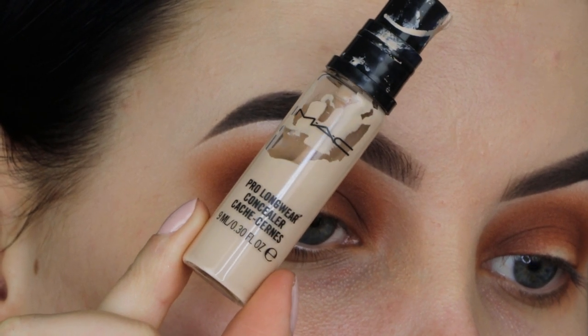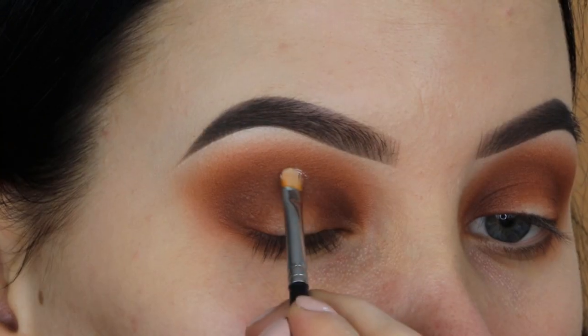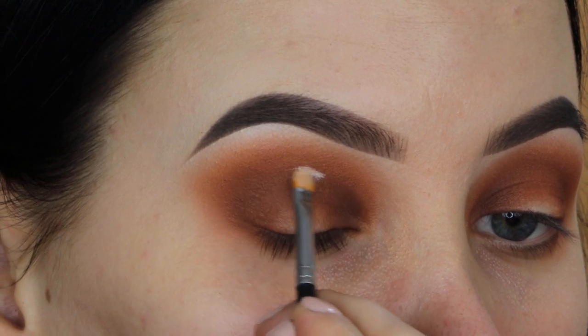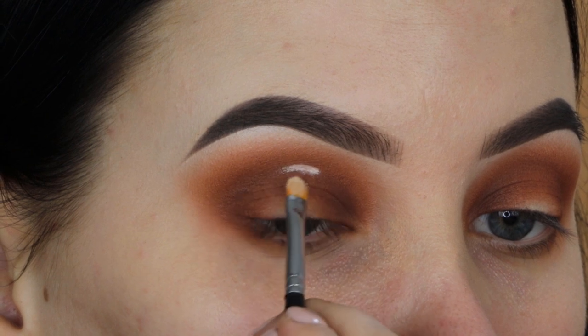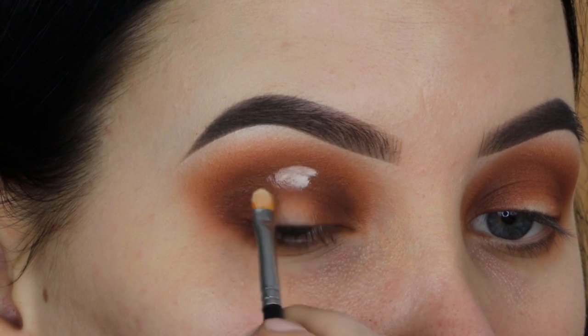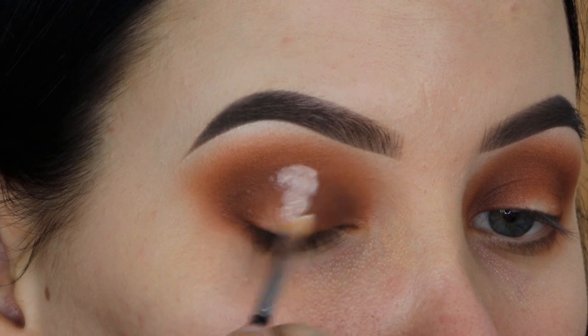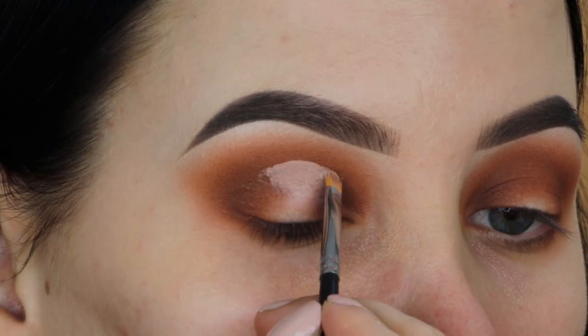Now I'm taking this Pro Longwear Concealer from MAC Cosmetics and I'm going to use it to cut the crease because I want to create a sort of halo effect. Using some concealer makes this really easy, and I'm also going to drag it a little bit lower so the whole middle part of my eyelids is covered.